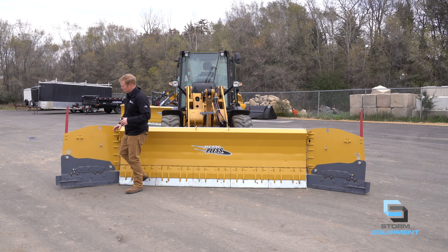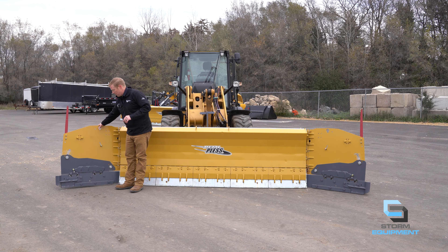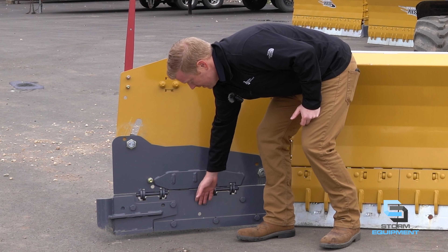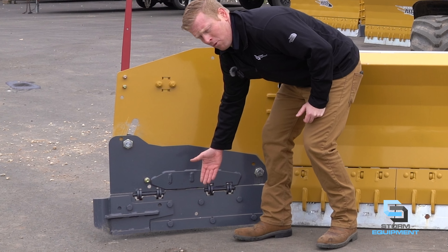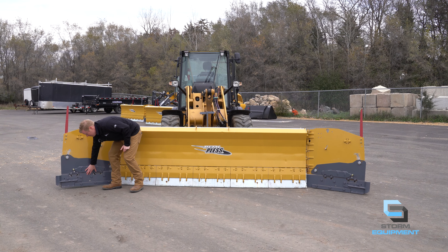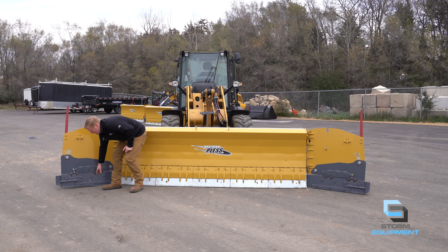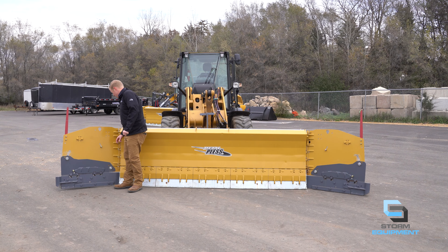Continuing on with the wings, the bottom section of an HD and live edge model snowplow actually has the HD soft trip built into the bottom of the wings. So if an obstacle strikes the bottom of this wing, it will open up and reset, just like the moldboard does. You don't have the contouring on this 10-36-16 live edge, but you still do have carbide infused into the bottom of the wing, giving you that unparalleled life expectancy of your plow.